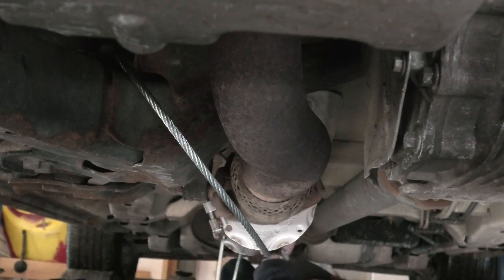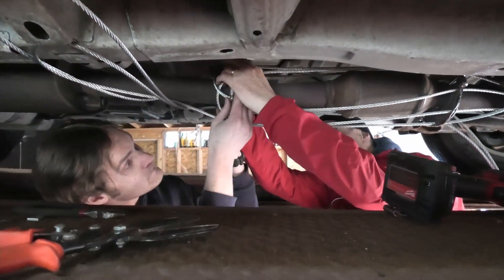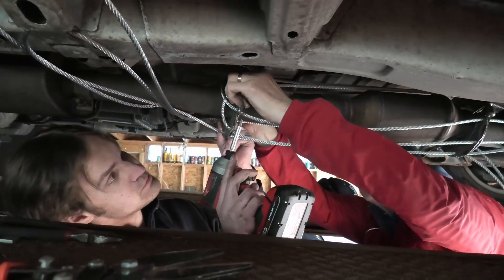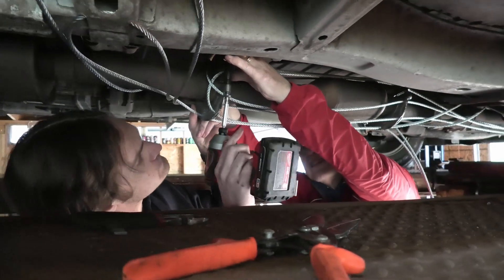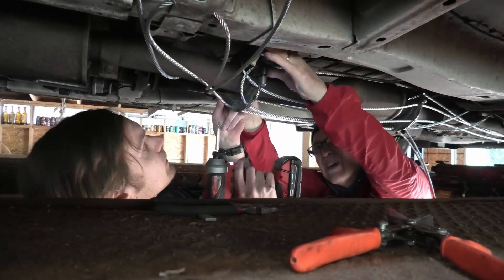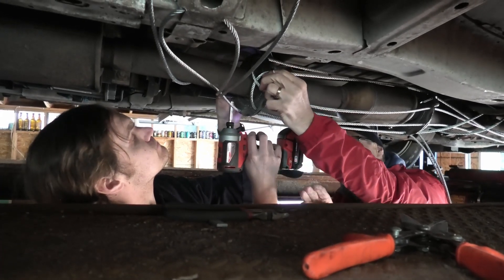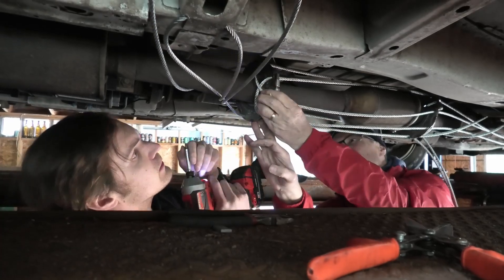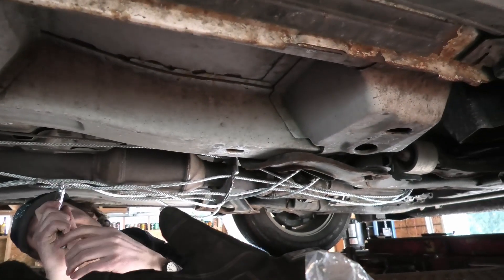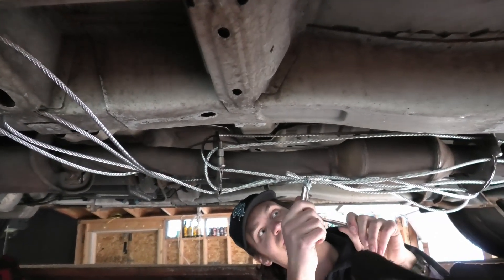We're going to do it multiple times to the front and then clamp it down. If that doesn't look like a disincentive to go under here, I don't know what does. Let me know if it rattles when you drive down the street.